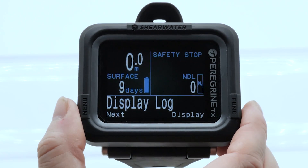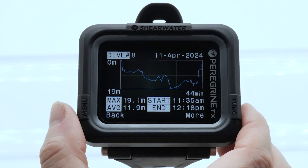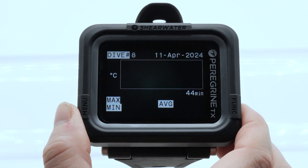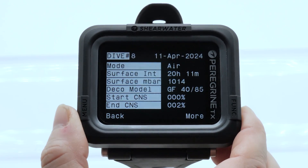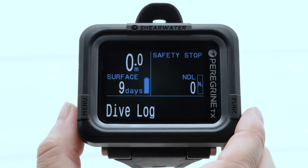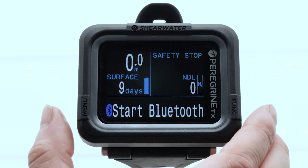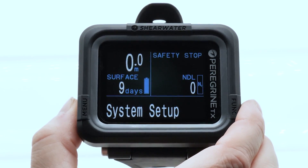In dive log, you can view your list of dives and view individual logs. This starts the Bluetooth pairing to sync your Peregrine TX to your phone or desktop computer. Download the Shearwater Cloud app from the App Store or our website.